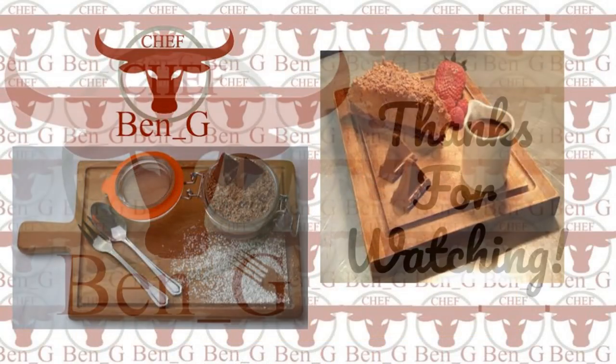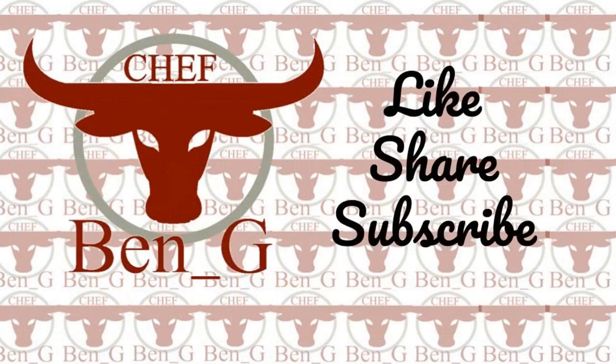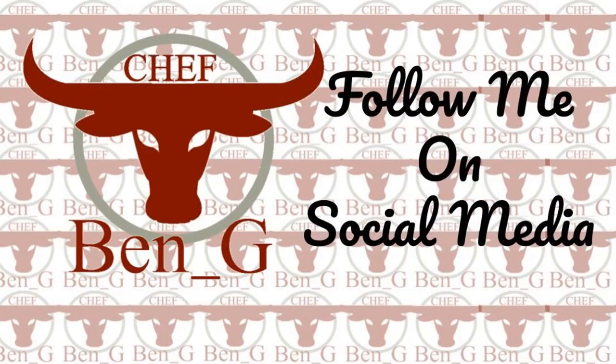Thanks for watching. I hope you enjoy making your own cheesecake. If you have enjoyed the video, please give it a like and share, and also consider subscribing. I'll see you in the next video.